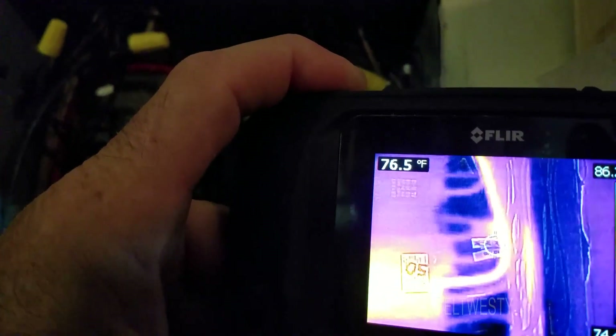Even if you've got a brand new breaker box, just having a little bit more load will heat it up just a little bit more than the rest.